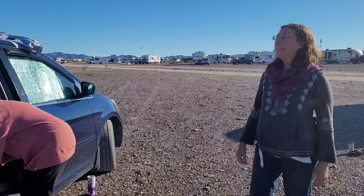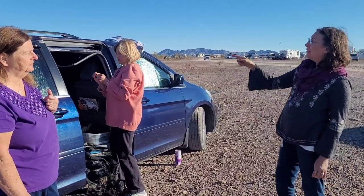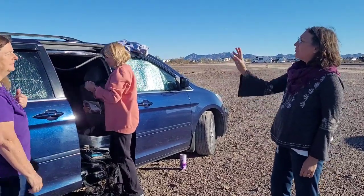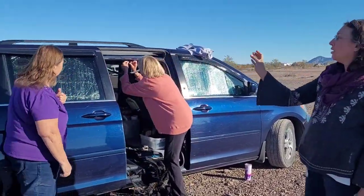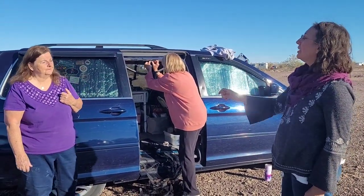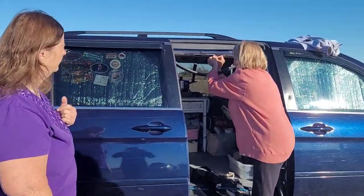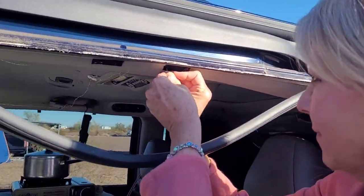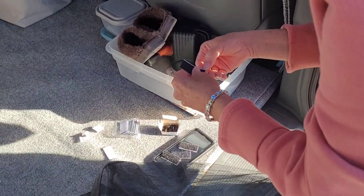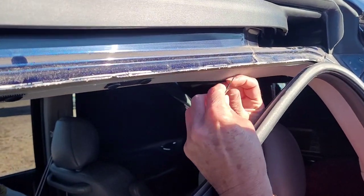Ishana says she would do six Velcro strips — every four inches, do a strip. It's cool to see that the rubber gasket just comes down like that and they can go right back up. And it's the same for the back hatch if you ever wanted to put screens on your back hatch.